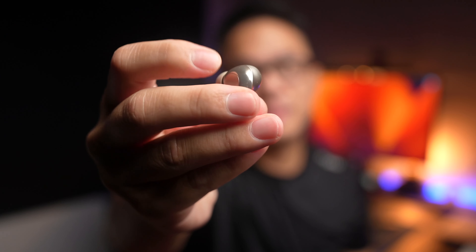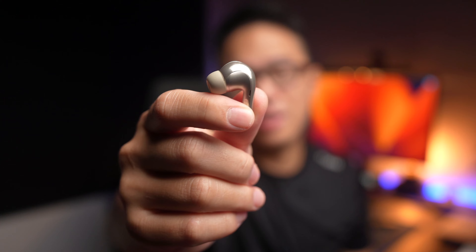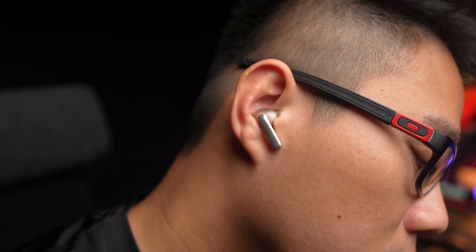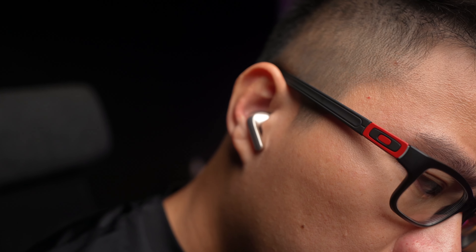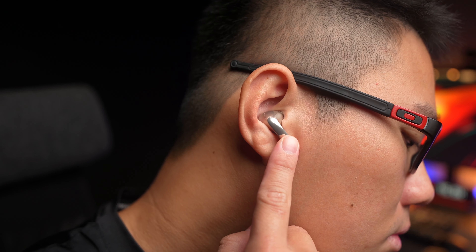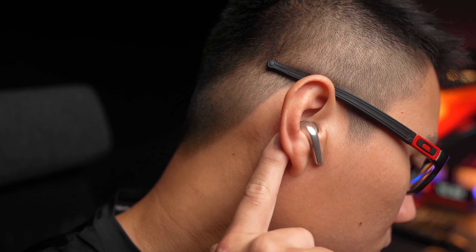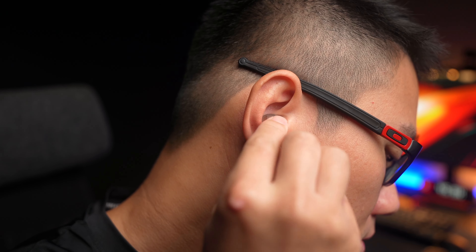The earbuds themselves have a very AirPods Pro style shape that fits really nicely in the ears. They have the same metallic powder finish, and on the inside you'll see a sensor for in-ear detection. On the outside, you won't be touching the sides to control the earbuds — this uses squeeze control, similar to what's found on AirPods.